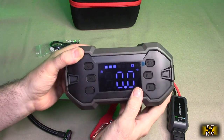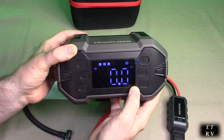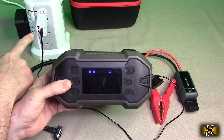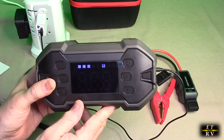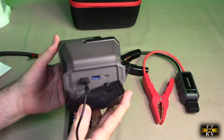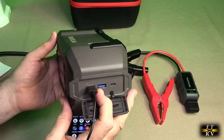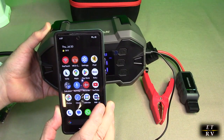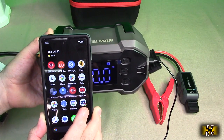This button changes the pressure unit from PSI to bar to kPa or even kilograms per centimeter squared, giving you a choice between metric and English. The large display shows everything you need. Charging is simple: plug the USB-C cable into a 5V 2A USB-A source and the display shows charging status. When the breathing animation stops, it's fully charged. For the power bank function, you have two USB-A output ports — the blue one supports quick charge, the other is standard.